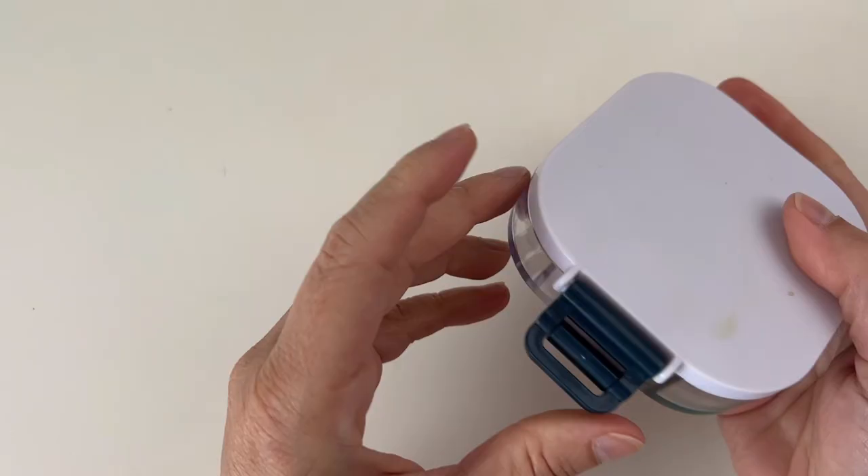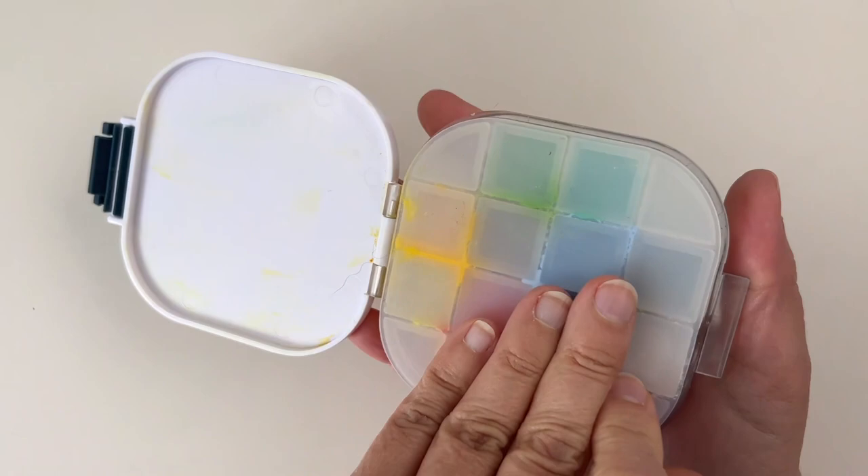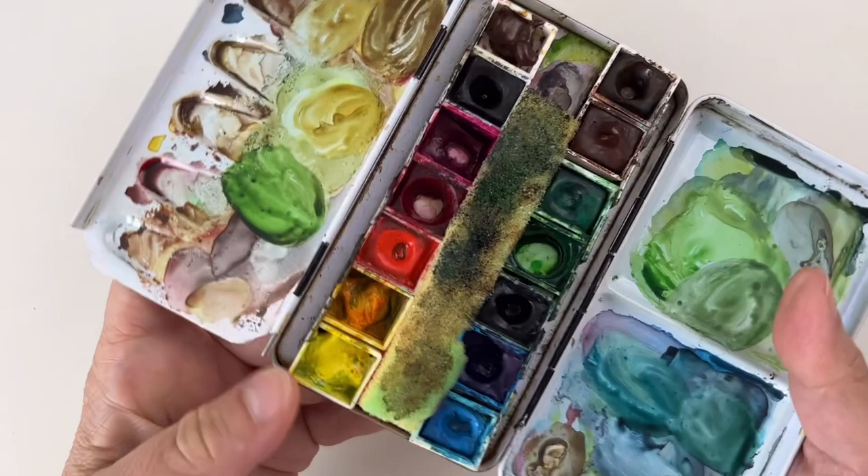I've tried different things over the years, and for gouache it's a bit different. I can carry tubes, but is it really handy? You have to squeeze the paint so you need a palette you can close afterward. I thought about using a small airtight palette, but the lid is very small and I'm not sure I have enough space to make my mixes. I'm used to my small watercolor palette with separate wells where I can mix the paint — I wanted the same thing for gouache.